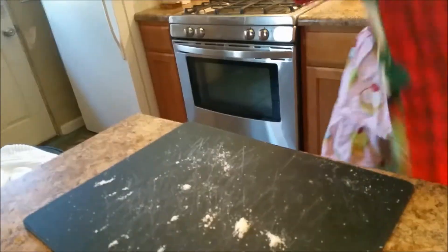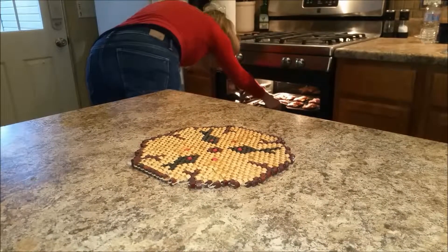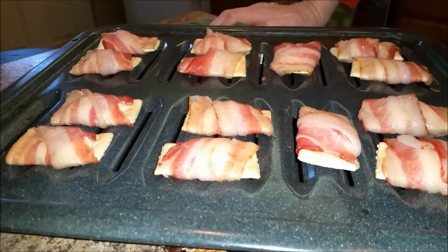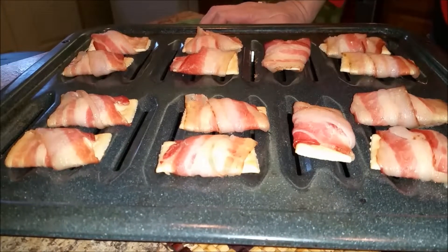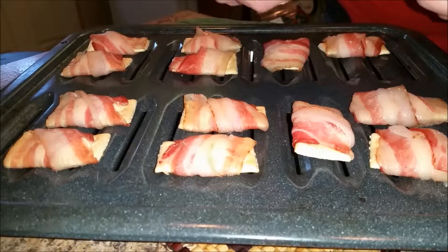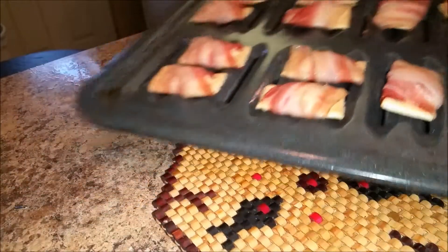We'll see you in an hour when I do the turn. Alright, it's been a little over an hour — let's see how our things look. They are supposed to be half cooked at this point. Oh, they're nice and gooey! Can you see that? Yeah, gooey — it's gonna be delicious. Alright, they're going back in the oven for another hour.